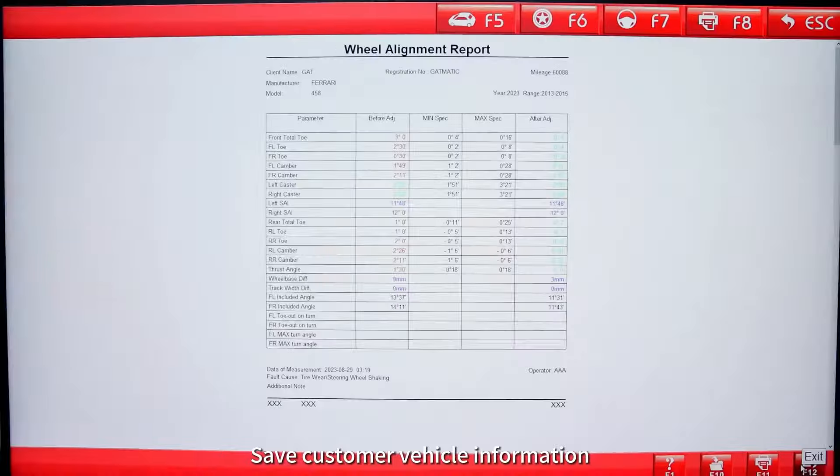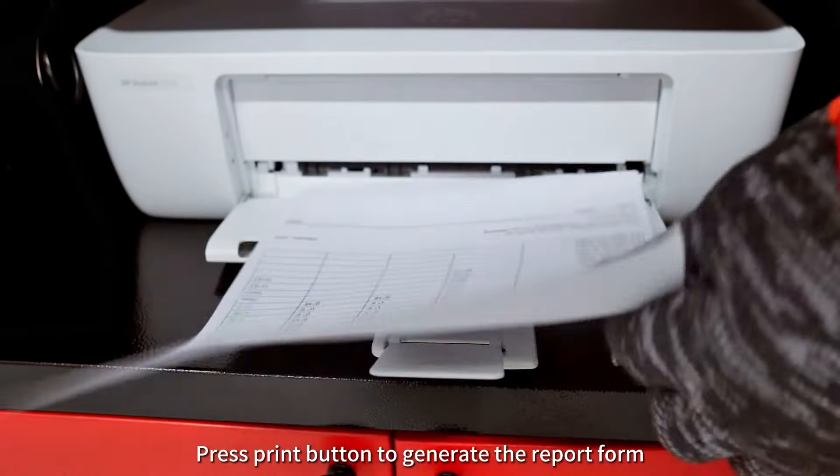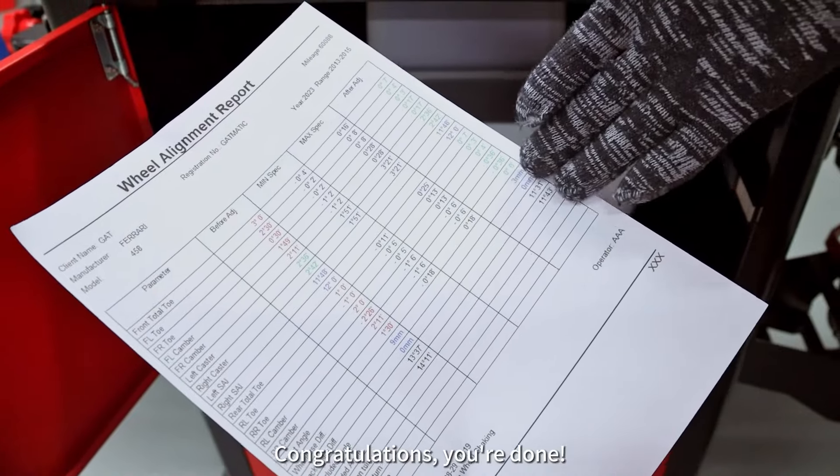Save the customer vehicle information. Press the print button to generate the report form. Congratulations, you're done! Thank you!